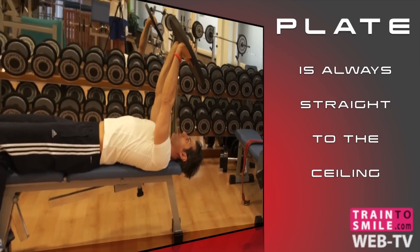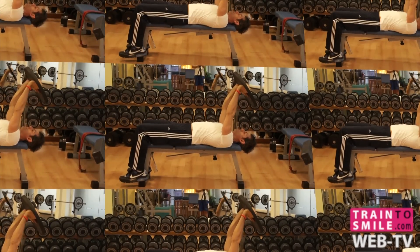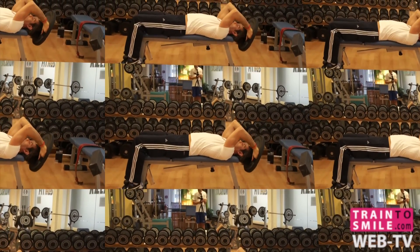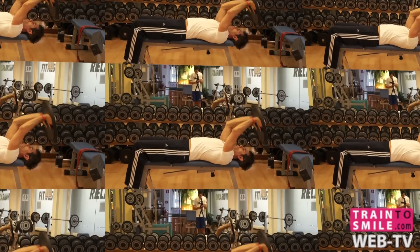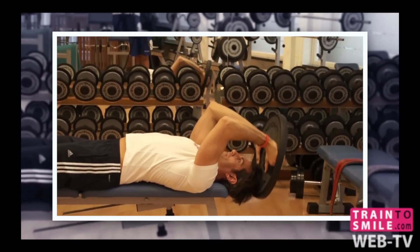Plate is always straight to the ceiling. When you slowly lower the plate down, deep breath in, and when you raise the plate back, deep breath out. Maintain a proper form throughout the whole exercise.